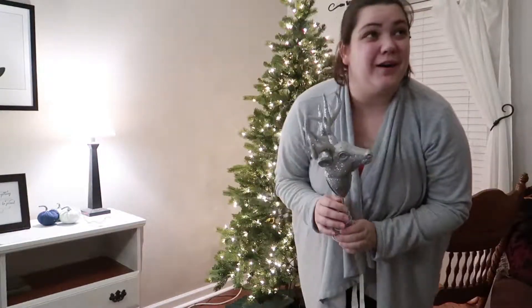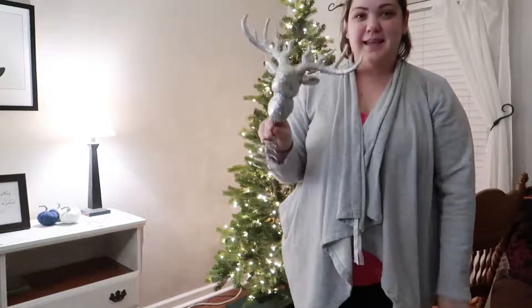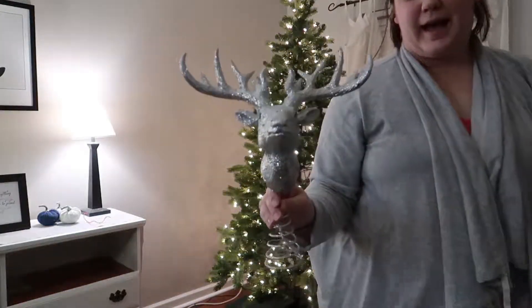Our Christmas tree is Harry Potter themed. And this is our tree topper — I got it at home.